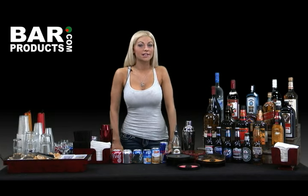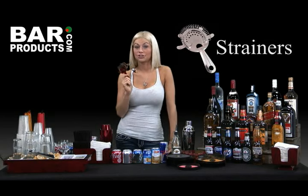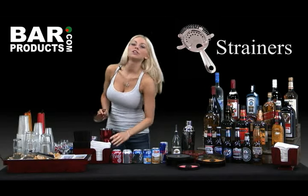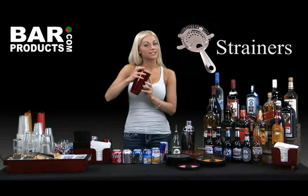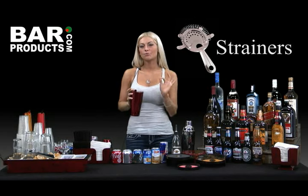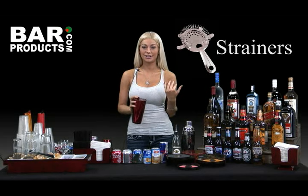Another important tool when preparing a cocktail is your traditional four-prong strainer — even this can be bought to match your tins. This nifty tool is used in conjunction with your shaker tin so that when you pour your chilled martini into the glass, it's chilled but there are no stray ice cubes floating around. Especially important when preparing chilled shots — you don't want your guests choking on ice cubes. Definitely a mood killer.